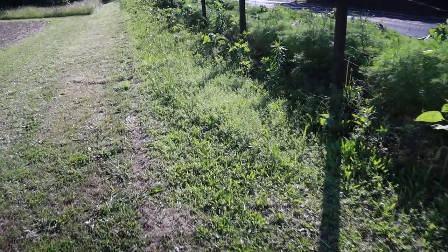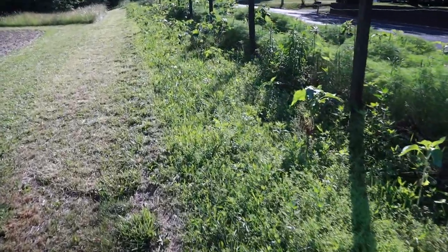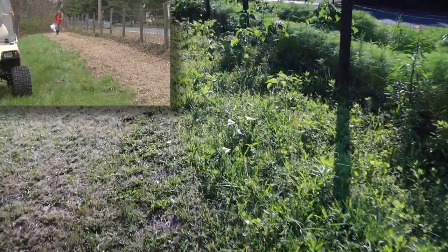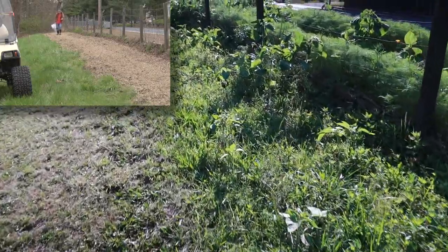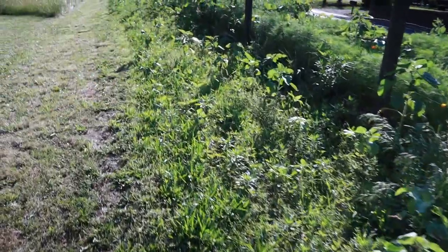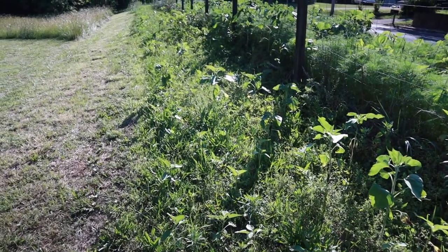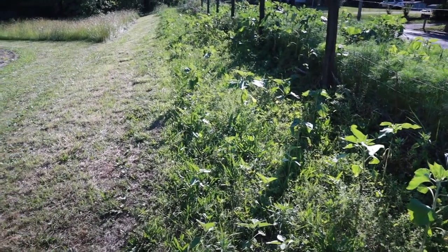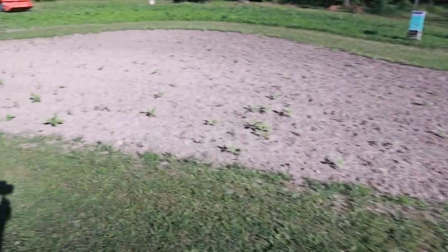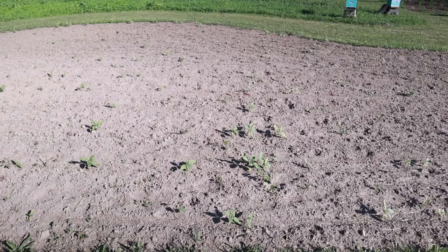But inside the fence is a whole different story. If you watched my earlier video from this spring, which you can find in the upper corner here, I rototilled this area and spread sunflower much thinner than I had done in the past, thinking it would yield larger plants. But you can see it's really spotty. At this point I'm going to leave those. Now my other areas — this is a late planting of sunflower and they're coming up kind of spotty too — I'm going to leave those.